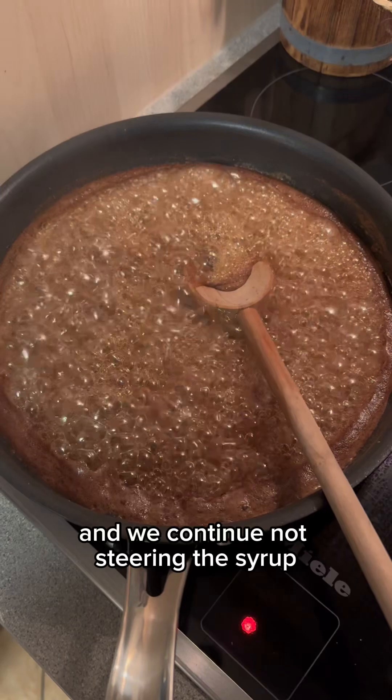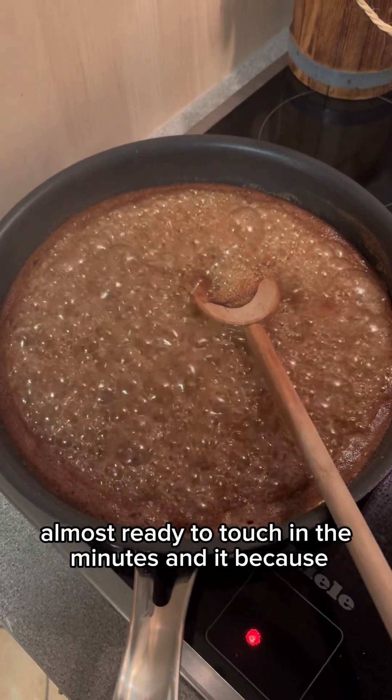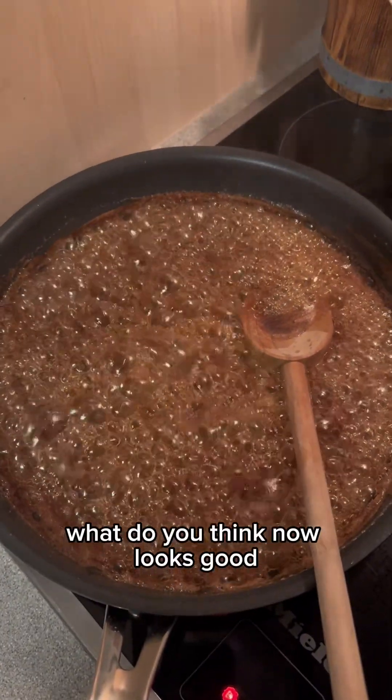We continue not stirring the syrup, but as you can see the bubbles are changing. I'm almost ready to toss in the peanuts and the pecans. What do you think, Flo? Looks good!